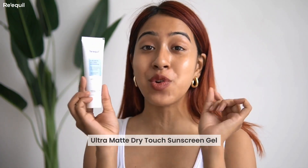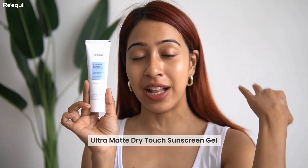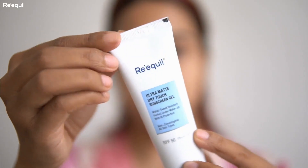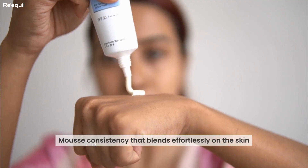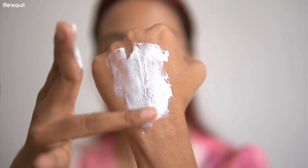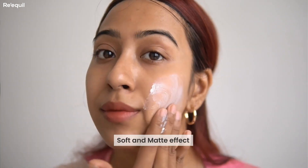The next sunscreen is for oily skin beauties: the Requill Ultra Matte Dry Touch Sunscreen Gel. Even I love it and I have dry skin — I don't find it super drying at all. The texture is incredible; it's like a mousse consistency but blends so nicely on the skin. The best thing is it doesn't feel heavy at all and gives a very nice soft matte effect.